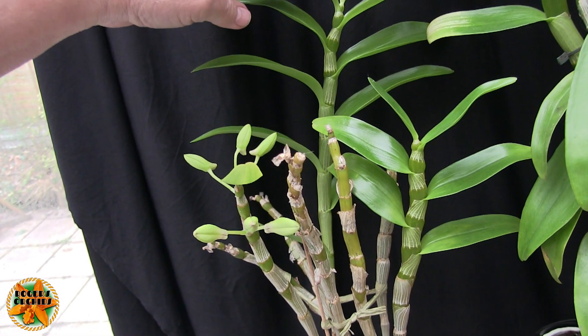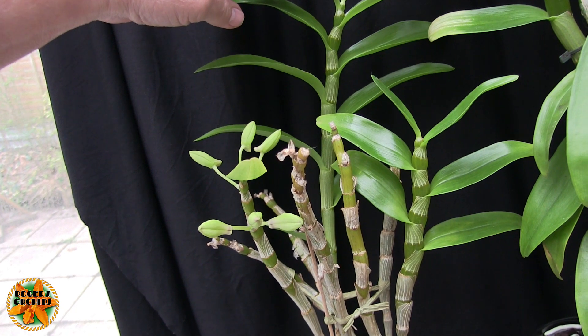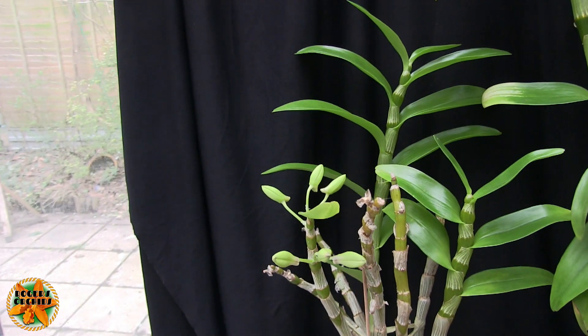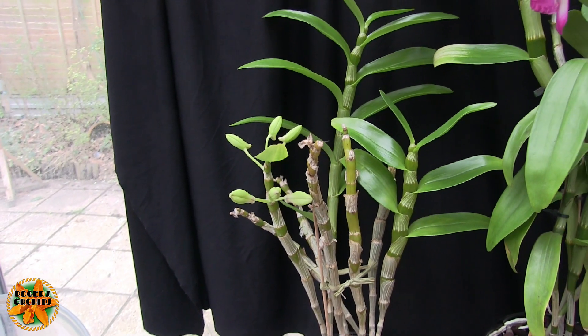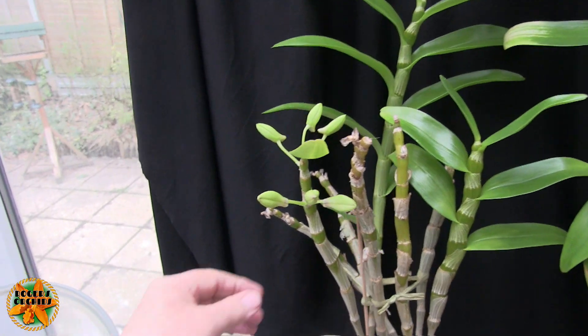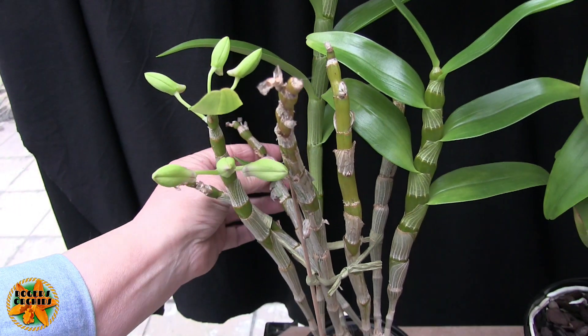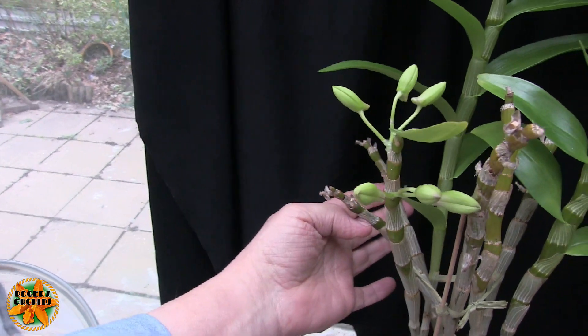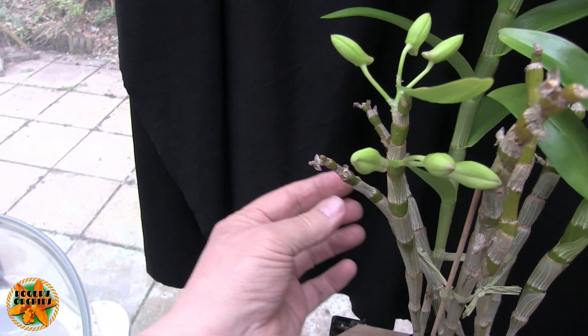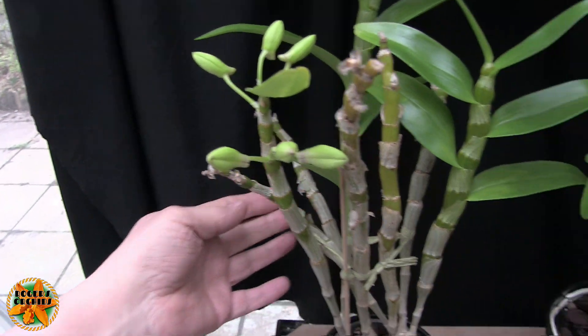Those are two nice canes. This size cane for this nobly Prima Donna is not quite as big as it can get - it could get a little bit bigger, I know this from my experience with this actual plant. What we've got left on the plant are some older canes that are not going to bloom again. I know they're not going to bloom again because they're too old and they've used most of the nodes that would have been available.